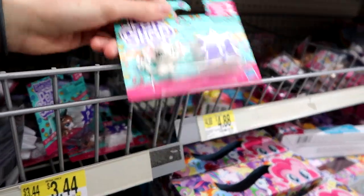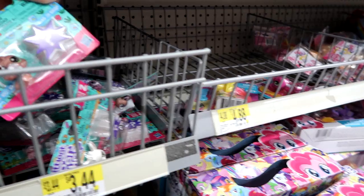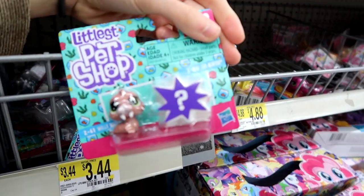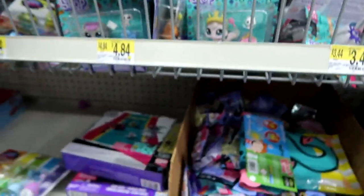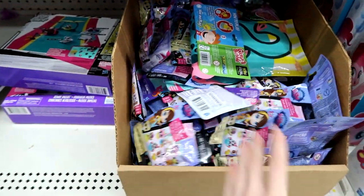These are cool — look at the little mousey. And look, it's a walrus! I want this one. I might get some of these. They also have a little box of blind bags.